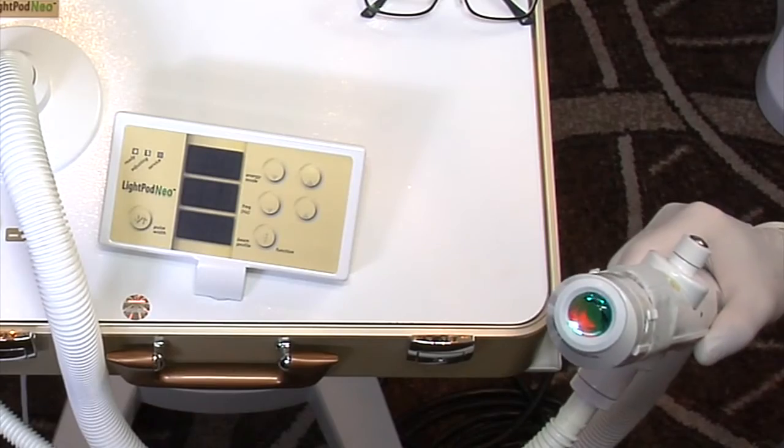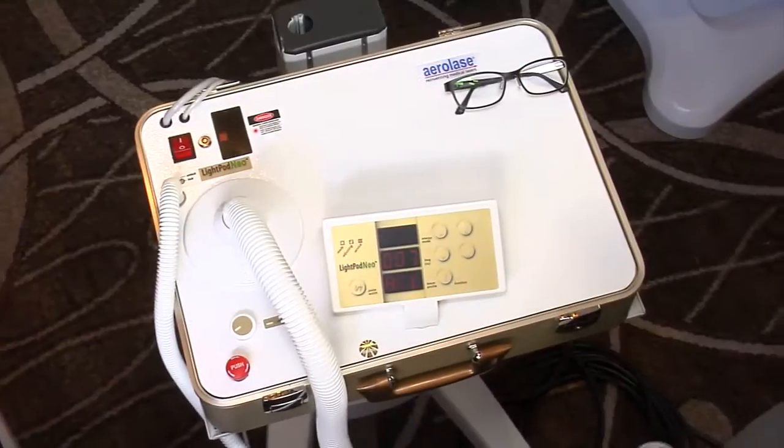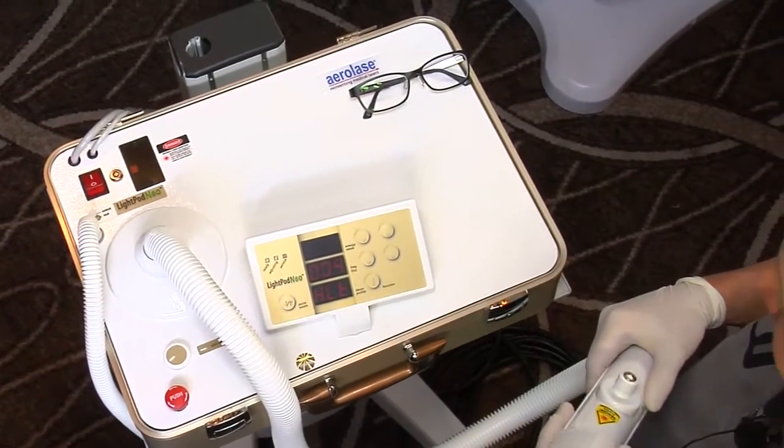This is a 6mm spot size — a pretty good spot size that I'm going to use. There are energy modes, which are levels, and I tend to use energy mode 3 to 4.